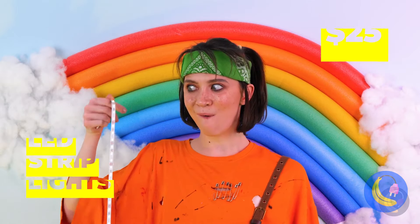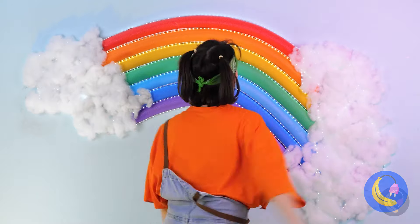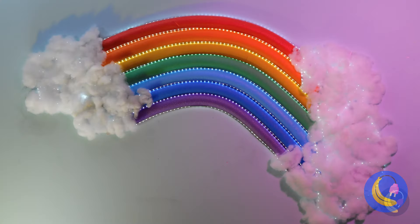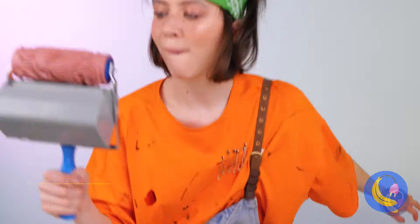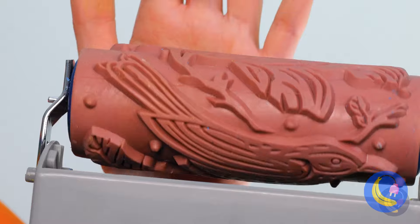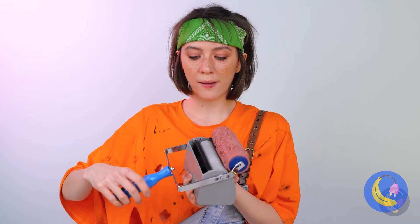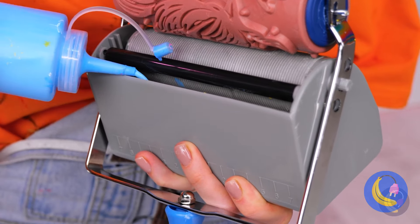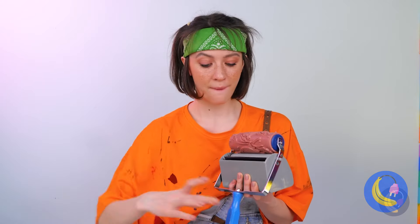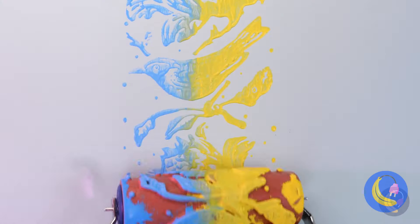LED strips make for the perfect nightlight. A paint roller — even better, a paint roller with a pattern, and it's bigger too — always a good sign. Every good paint roller, patterned or otherwise, needs good paint. It's even better when you can add more than one color — really adds to the pattern. Blue and gold — those were my school colors.